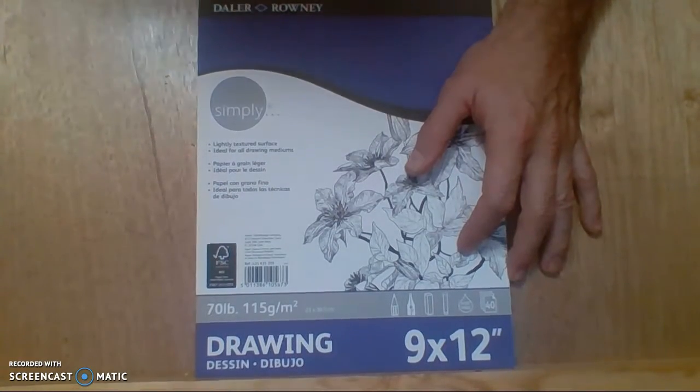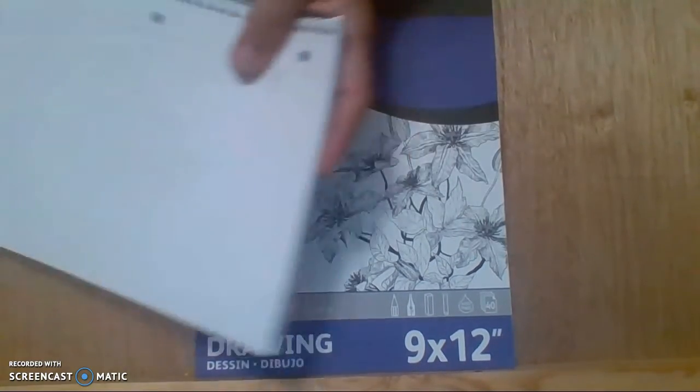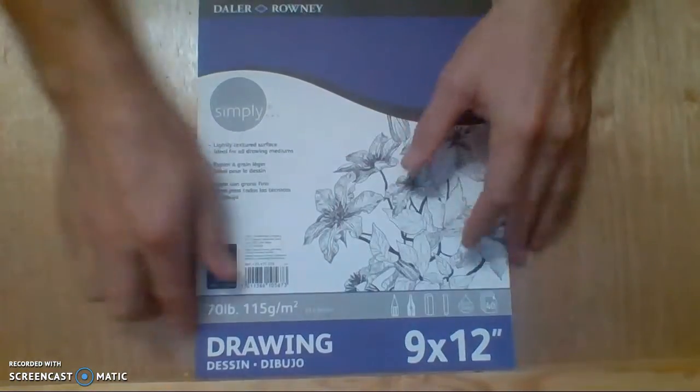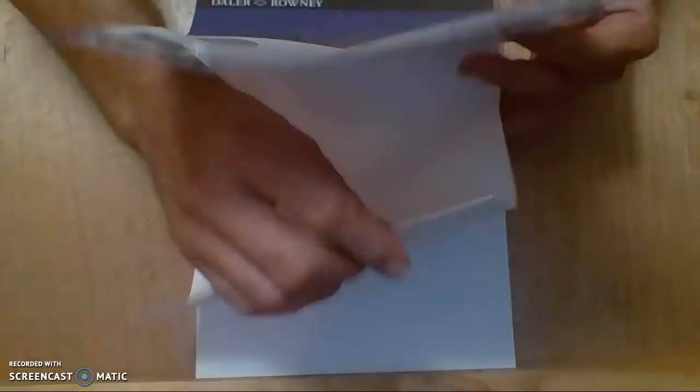If you don't have that, you can still use notebook paper or regular printer paper. But if you do have the nicer paper, please use it. Anytime we're going to do a project that's for a grade, anything we want to keep for a long time, this paper is really the way to go. This is only 9 by 12 — if you can get a much bigger one, even better. We want to use much bigger paper and get used to drawing big.